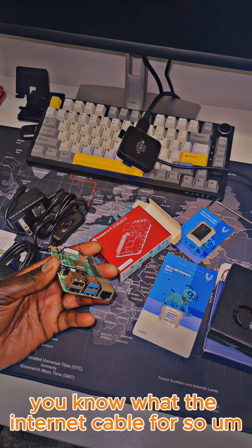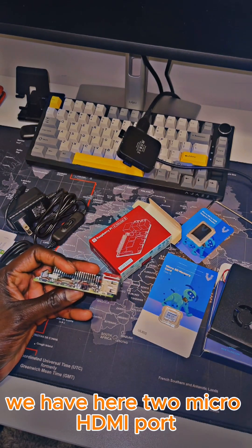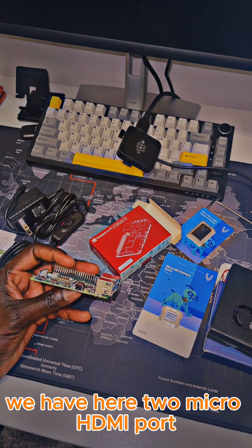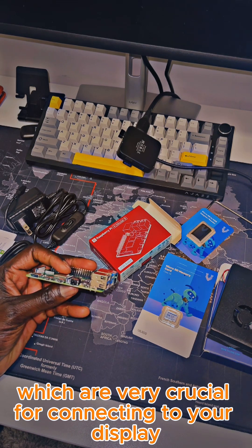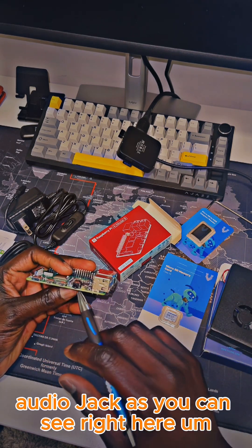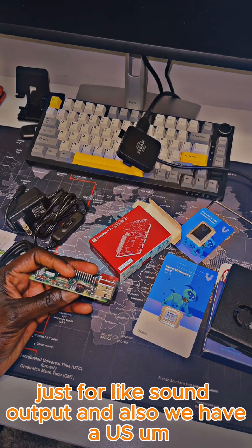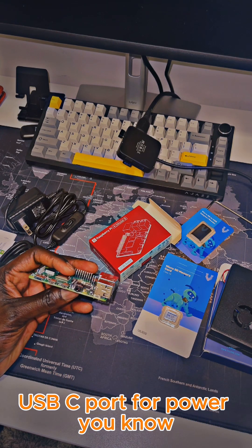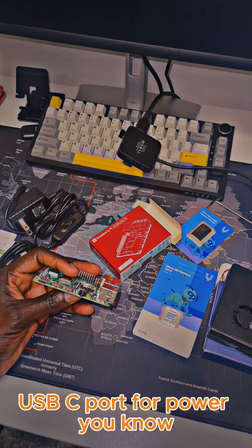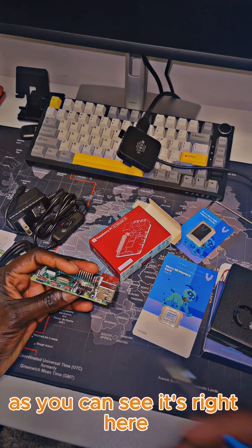If you turn it around, we have two micro HDMI ports, which are very crucial for connecting dual displays. We also have an audio jack right here just for sound output, and a USB-C port for power — that's where the Raspberry Pi draws its energy, as you can see right here.